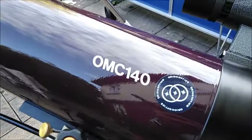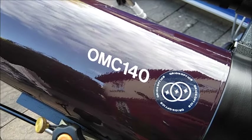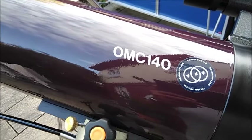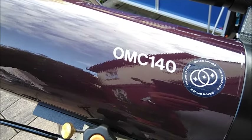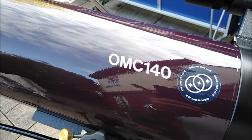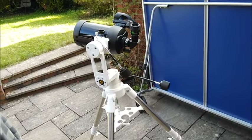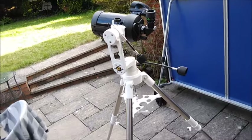I like telescopes, especially when they're small. I like OMCs, I like SCTs, I like MCTs, especially when they're black.